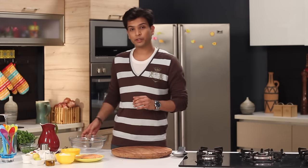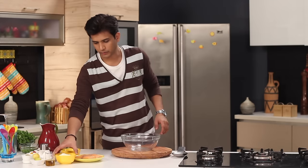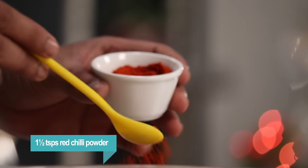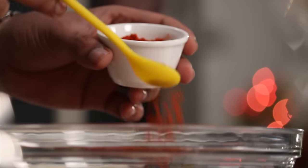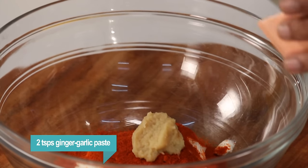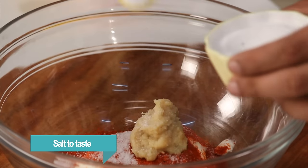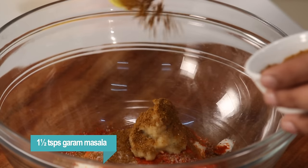Let's start with the recipe. First I'm going to make the lovely marinade, so in a bowl I'm going to add some hung yogurt. Next I'm going to add in some red chilli powder — here I'm using degi red chilli powder which will give us color and heat too. Next I'm going to add some ginger garlic paste.